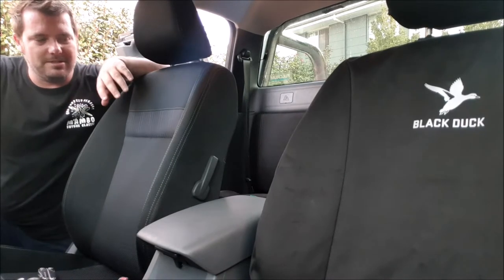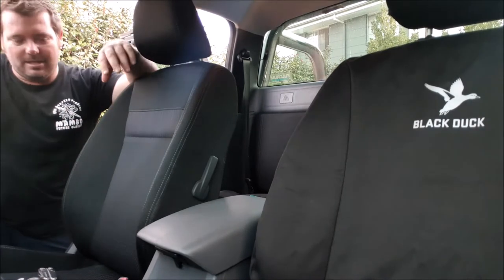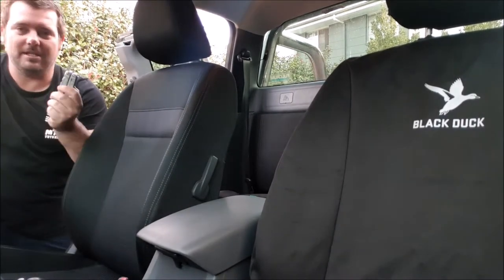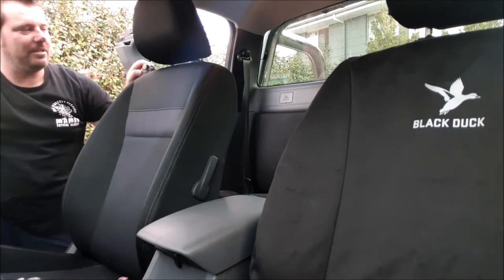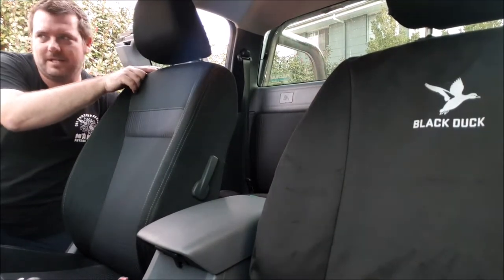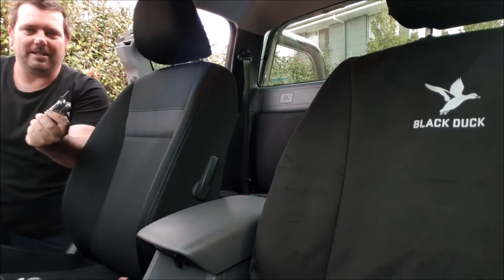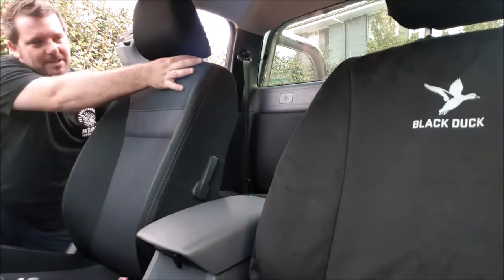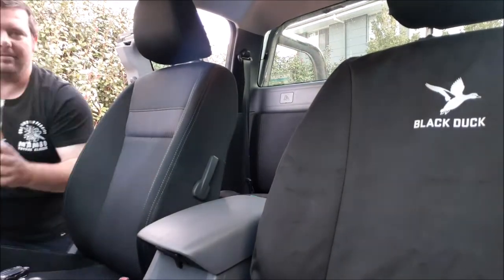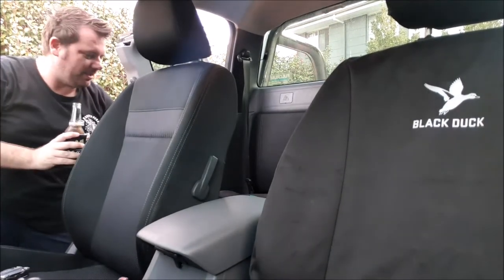It's a little bit different to the others, at least I've found, just because of the way the seats are configured, especially down at the bottom. The tools you'll need: I'm using a Leatherman, but just something you can get that little button in — just for the headrest, to get the headrest off. You just need something to push that little button in there, so a small bladed edge to push that in while you pull it off. And a beer — that's about all you need.